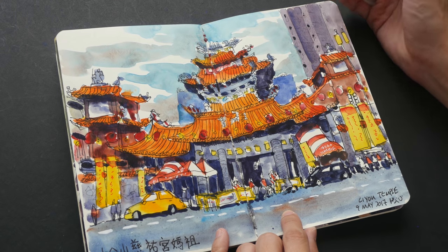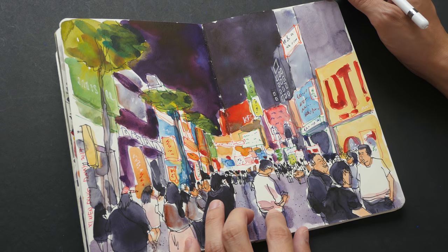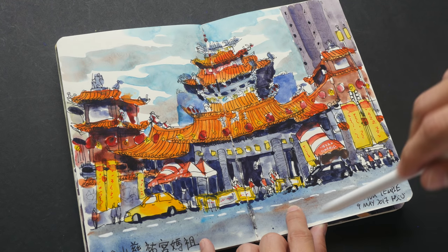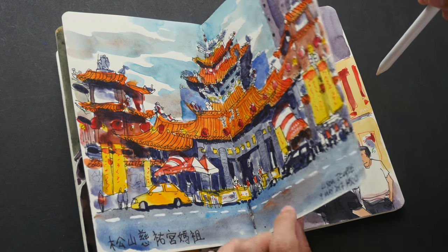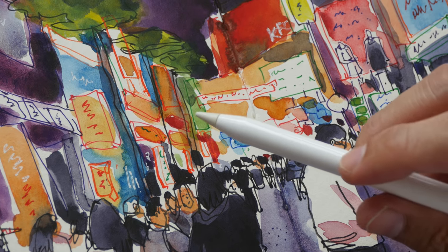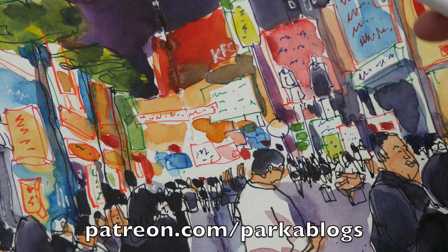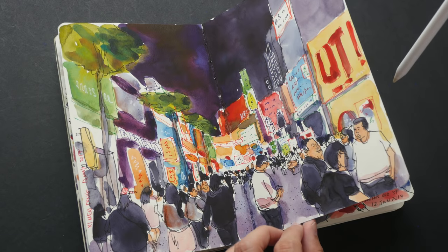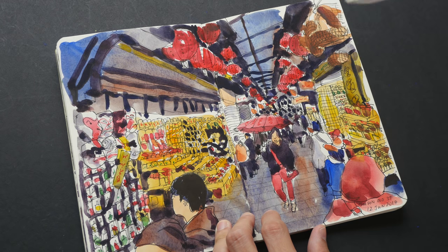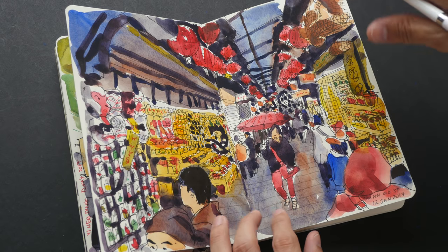This is a temple — a Taoist temple. This is a shopping street in Taipei. I wrote down the name of the temple but not the address. This is mixed media — colored ink pens with watercolor. By the way, some tutorials for these sketches are also available on my Patreon page, so patrons can look back into the archive. This is Jiu Fen Old Street, which is quite close to Taipei — a very old shopping street with a lot of atmosphere.